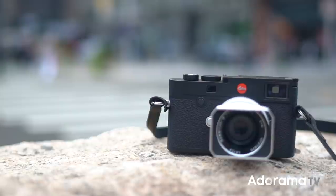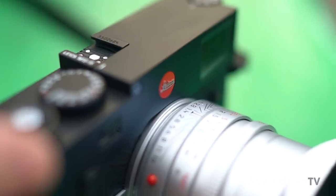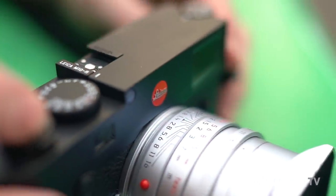What's going on, everyone? Seth Miranda here for AdoramaTV with the new Leica M10R. It's the next in the series of the M10 — we had the M10, the M10P which is more quiet, and this is the M10R for resolution.